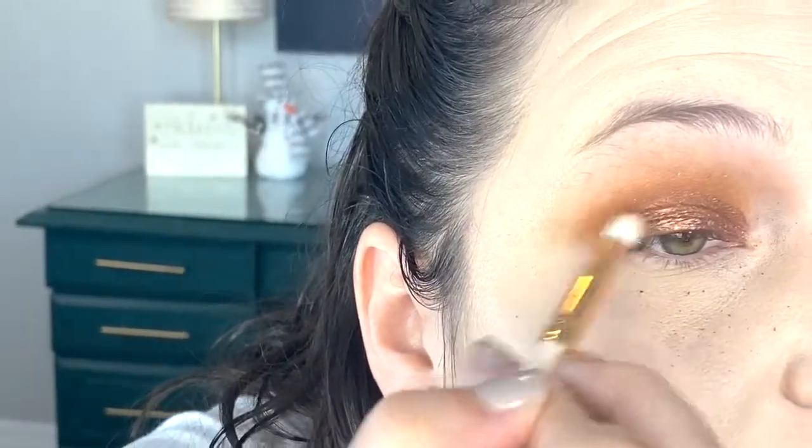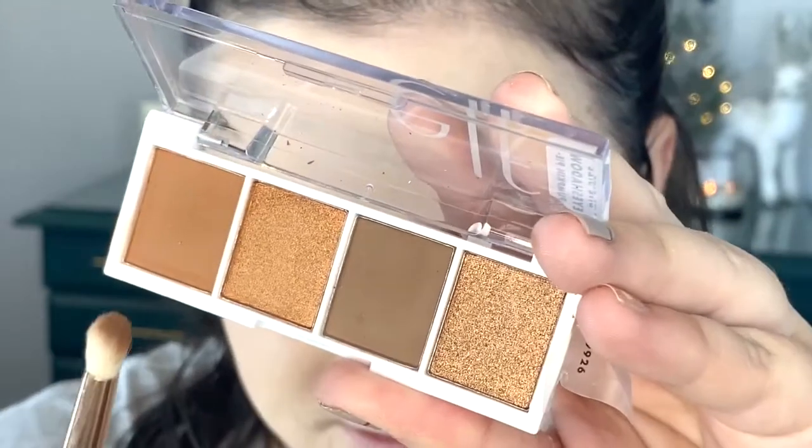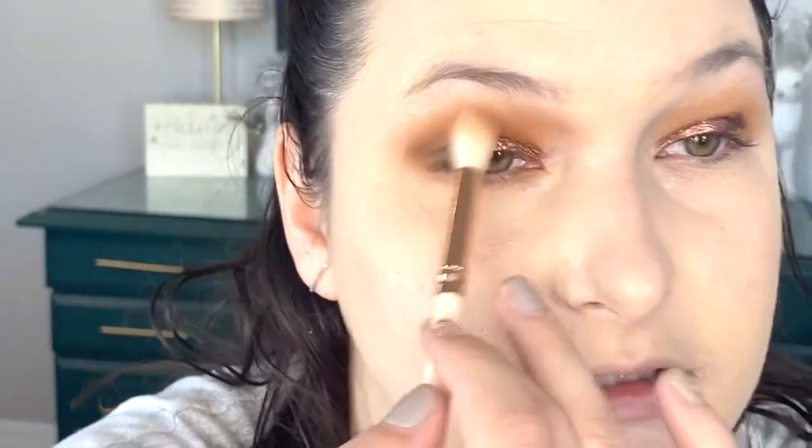Now I'm going to go in with the darker, cooler-toned brown shade in the palette using a ColourPop E21 brush, placing it in the outer V to darken and define the eye. Then I'll dust away the fallout with the ColourPop F21 brush, and mix the two brown shades to go under my eye with the E21 brush.